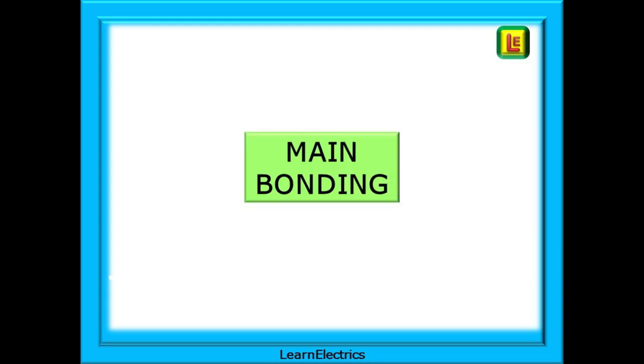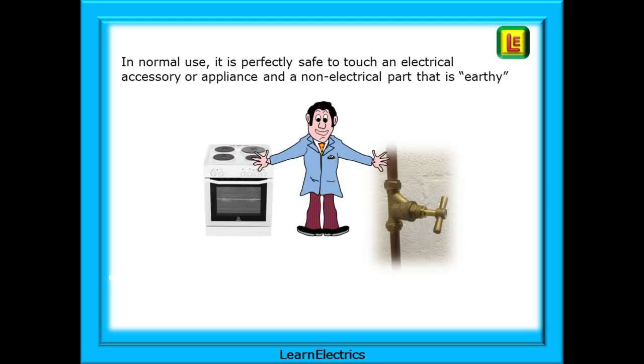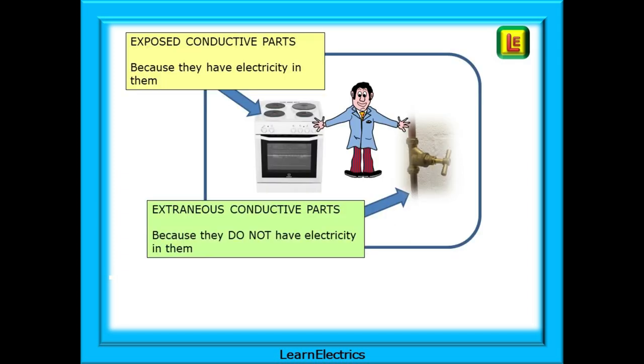Now look at main bonding, and we will see a difference. In normal use, it is perfectly safe to touch an electrical accessory or appliance and a non-electrical part that is earthy at the same time. You must understand two important terms: Exposed Conductive Parts, because they have electricity in them — the cooker casing or metal kettles, for example — and Extraneous Conductive Parts, because they do not have electricity in them — central heating radiators, water pipes, and so on.